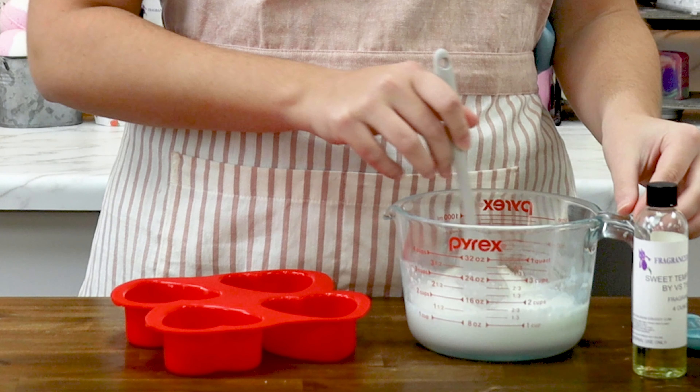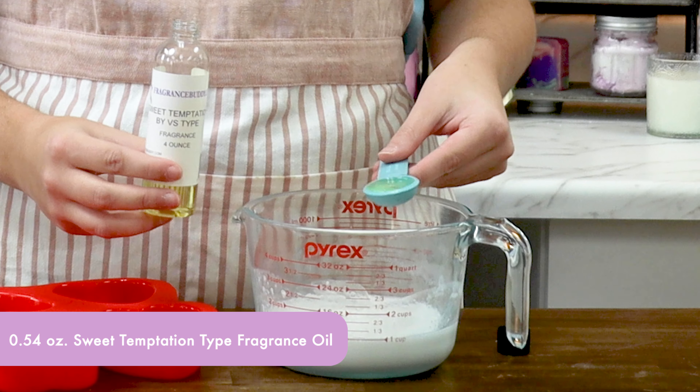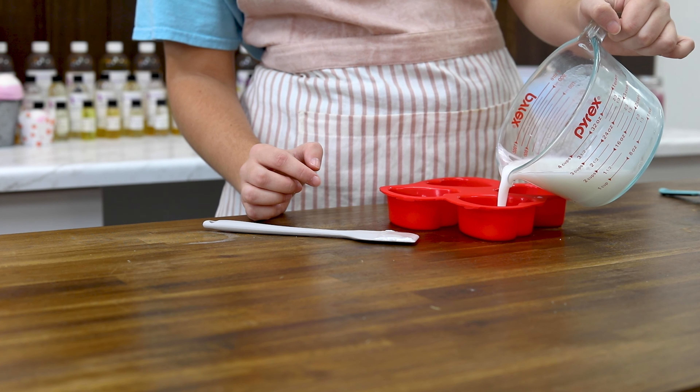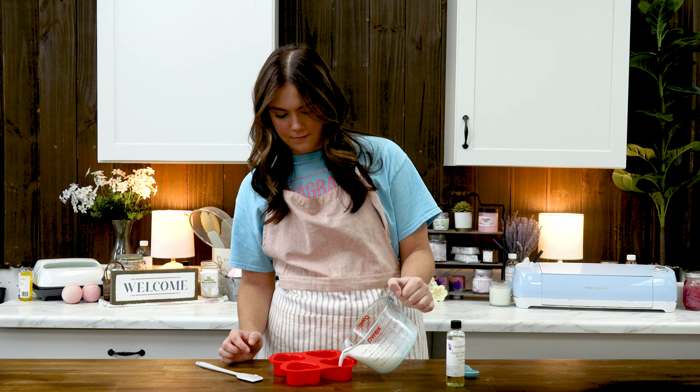Hello my lovely fragrance buddies. Thanks so much for clicking on this video. I hope you like what I have in store for you today. I'm super excited because today I'll be teaching you how to make swirl melt and pour soap. I love soap swirls but I'm not always up to making a batch of cold process to achieve them. So here's a quick and easy way to get the same effect with melt and pour soap.